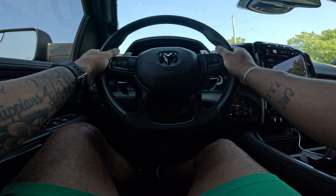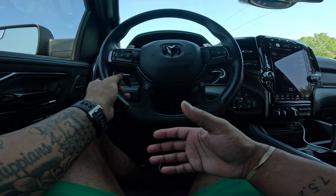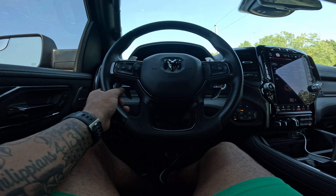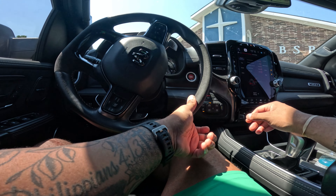I just really enjoy how this truck in sport mode just keeps the throttle open. It just keeps that same RPM, the same energy throughout. I absolutely love that. We're going to come over here and park underneath the shade.